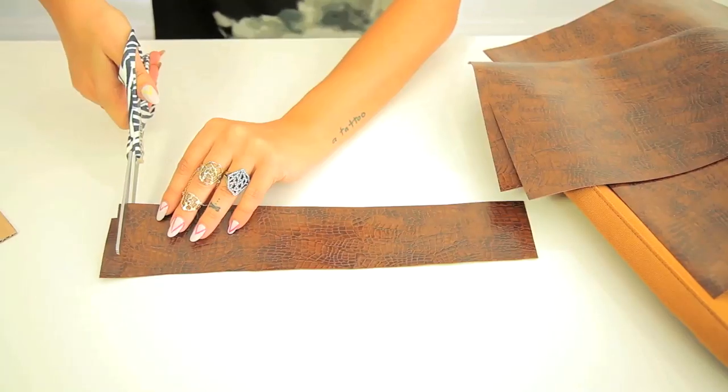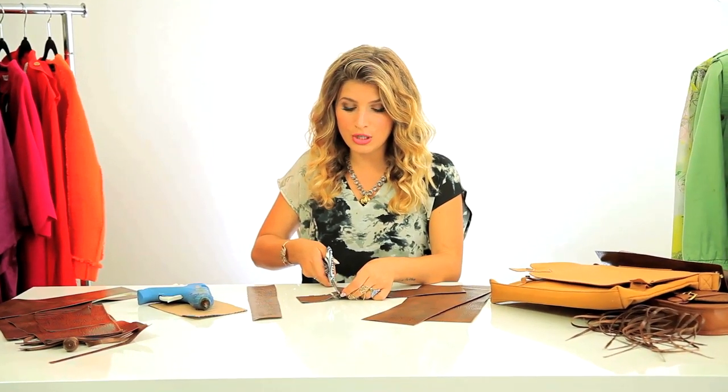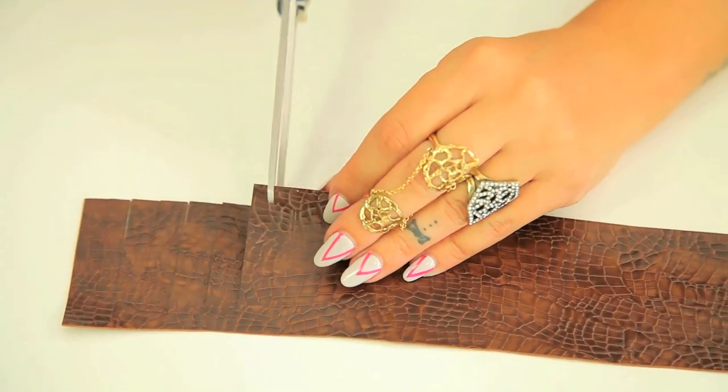The next step is you're gonna create your fringe. Take your panel and cut up the width of your panel, creating your little fringe pieces. The most important thing is you want to stop about a half inch from the top, so that all your little fringe pieces are connected by a little margin right there, because that's gonna be where you're gonna glue it on.